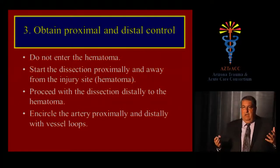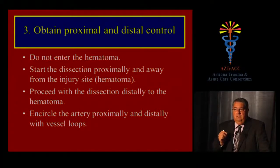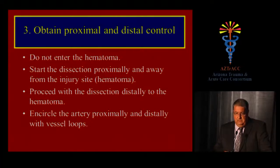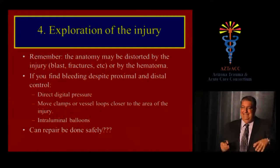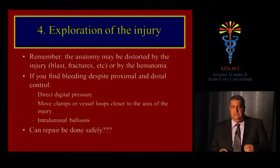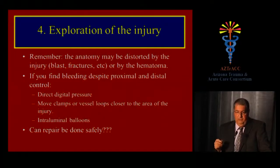The basic principle of vascular trauma is to obtain proximal and distal control — easier said than done. Avoid entering the hematoma until you have proximal and distal control. Make a longer incision, start the dissection proximally and away from the injury site, proceed distally, and only enter the hematoma once you have encircled the artery with vessel loops. Remember, the anatomy will be distorted by blast injury, fractures, or the hematoma itself. If you find bleeding despite proximal and distal control, don't panic — use direct pressure.